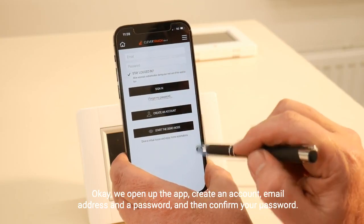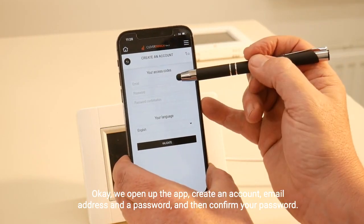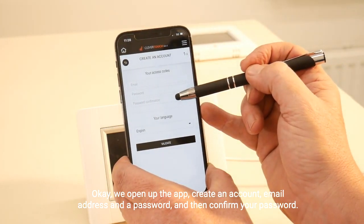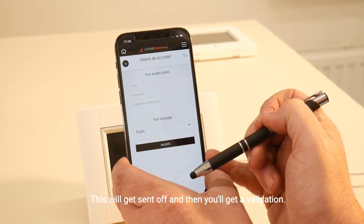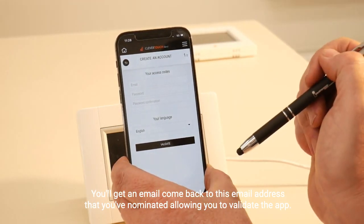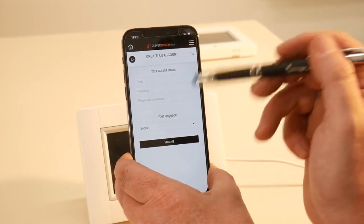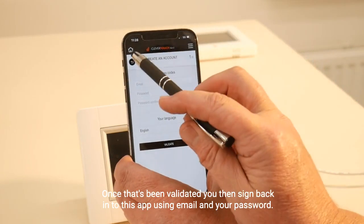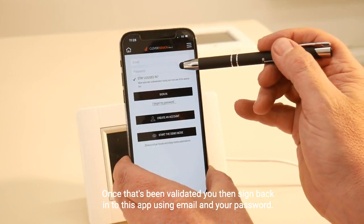Open up the app and create an account with your email address and a password, then confirm your password. This will be sent off and you'll get a validation email back to the email address you've nominated, allowing you to validate the app. Once that's been validated, you sign back in to the app using your email and password.